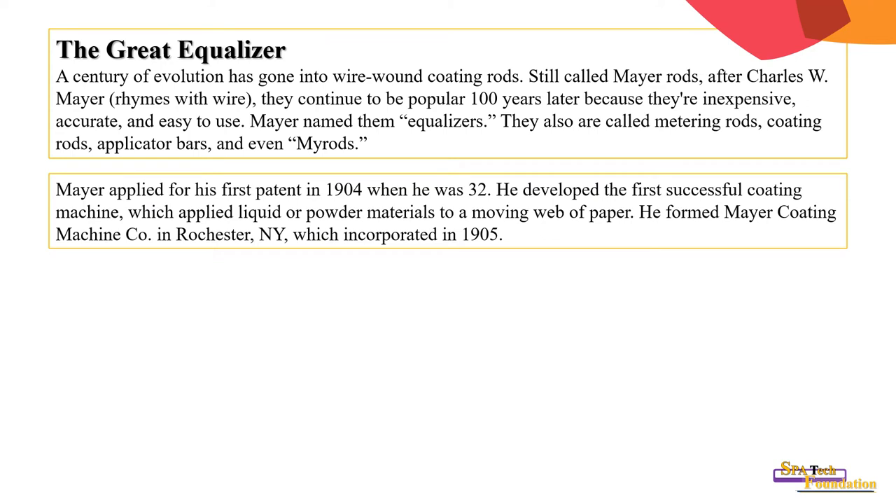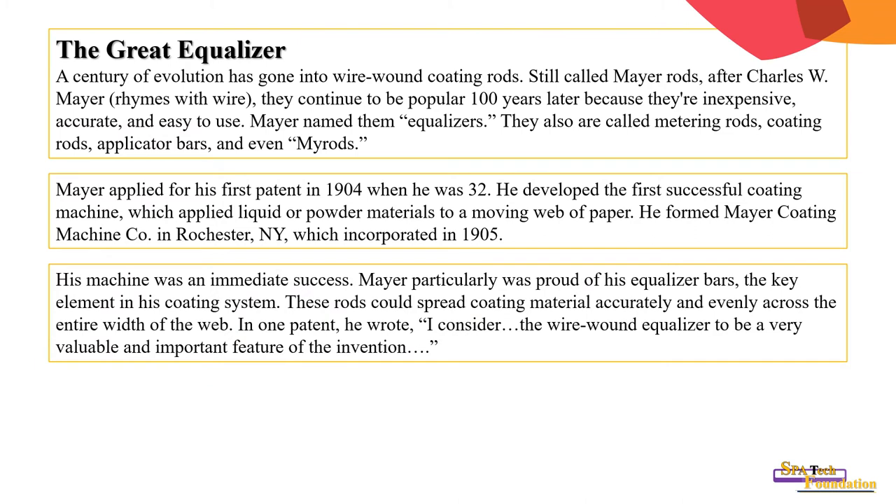Meyer applied for his first patent in 1904 when he was 32. He developed the first successful coating machine which applied liquid or powder material to a moving web of paper. He formed the Mire Coating Machine Company in Rochester, New York, which incorporated in 1905. His machine was an immediate success; Meyer was particularly proud of his equalizer bars, the key element in his coating system.